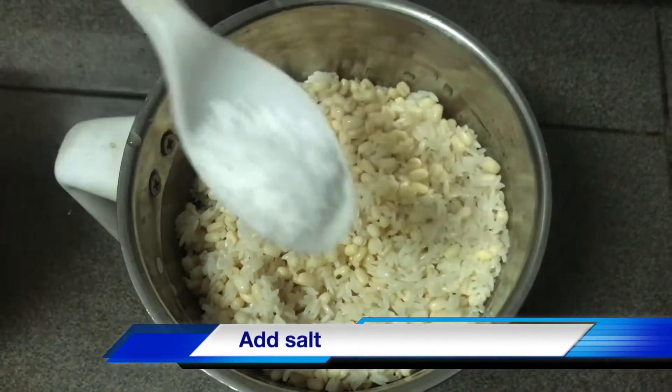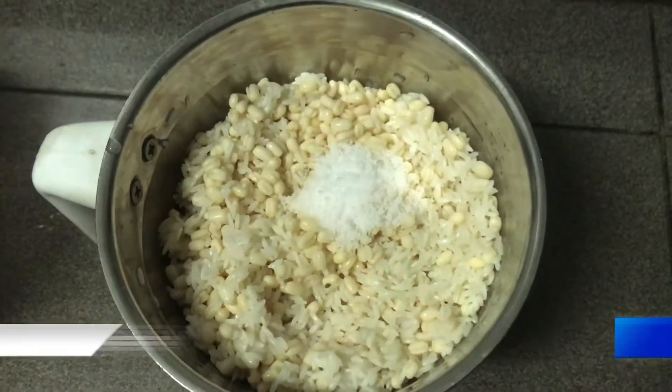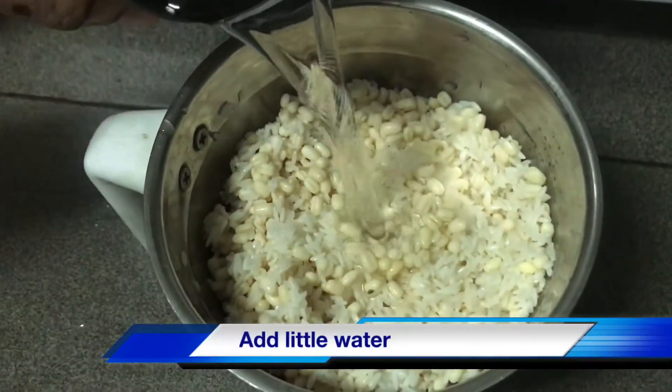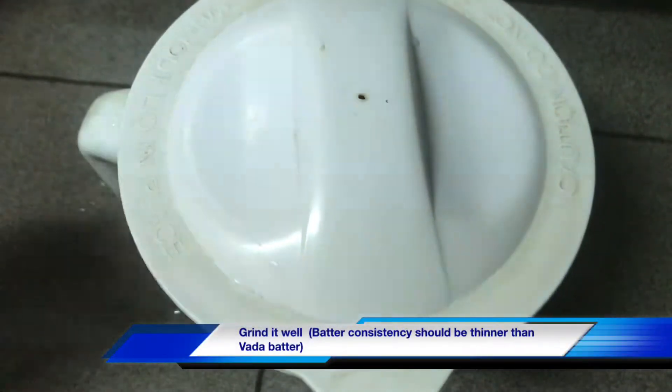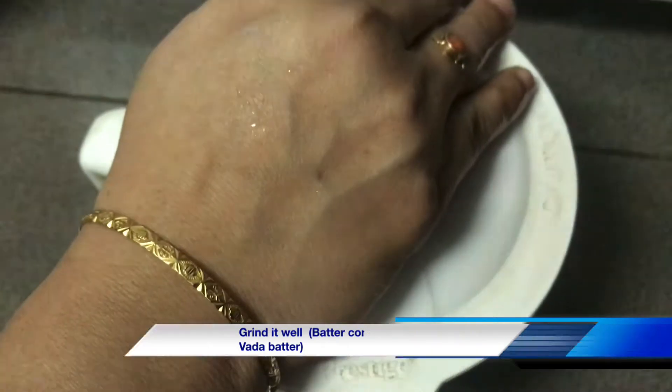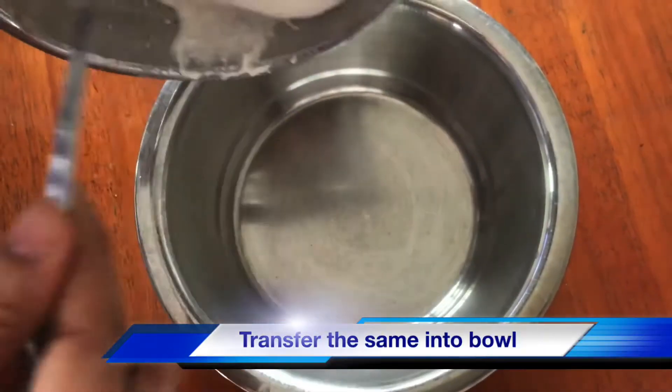Then we will cook before eating salt. Then we will grind the pan. Then we will cook the pan. We will cook this pan.